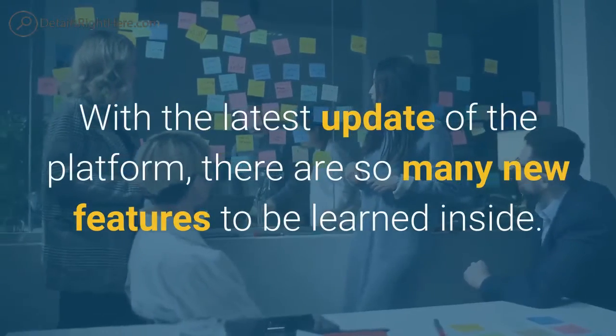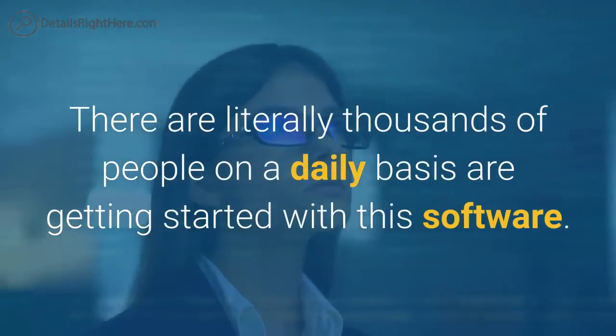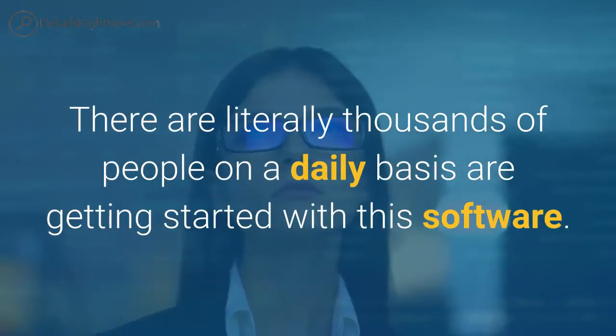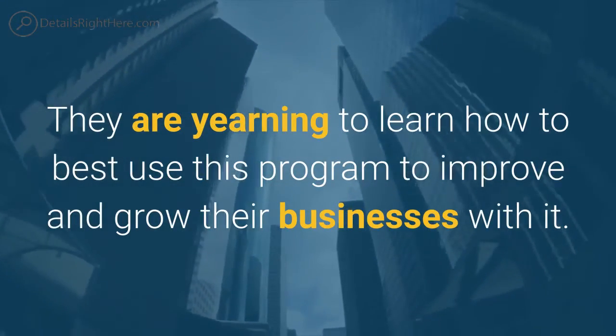With the latest update of the platform, there are so many new features to be learned inside. There are literally thousands of people on a daily basis getting started with this software. They are yearning to learn how to best use this program to improve and grow their businesses with it.